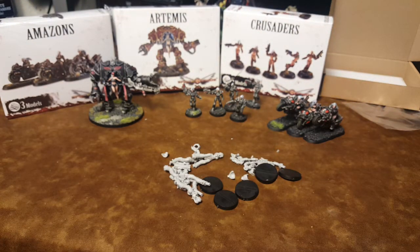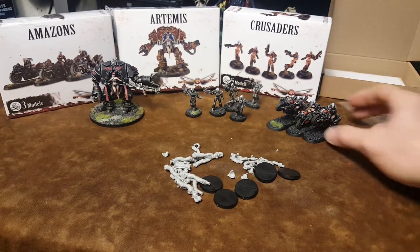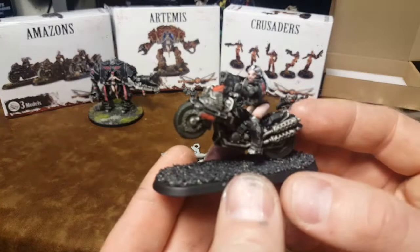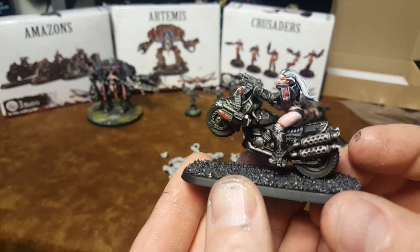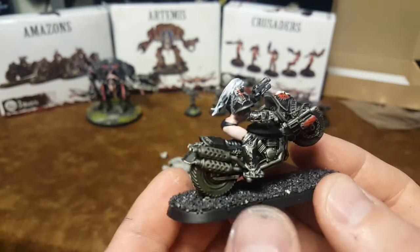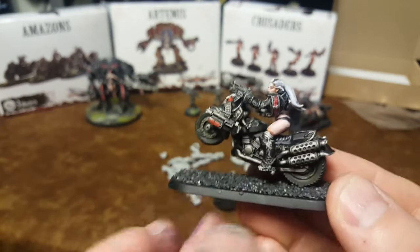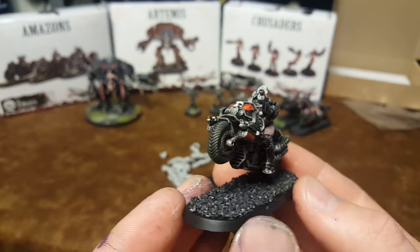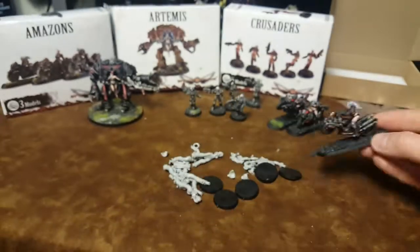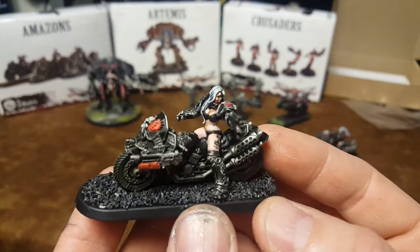I bought a bunch of these just to kind of fill out my Death Watch army. I wanted to do some Sisters of Battle. I'm sure the new Games Workshop Sisters of Battle are going to be awesome. However, I do like the old heavy metal, bikini-clad armored warriors kind of look. I think that's got an old nostalgic 80s appeal.